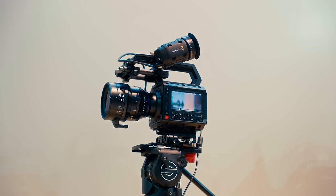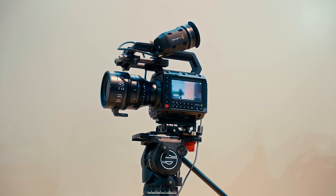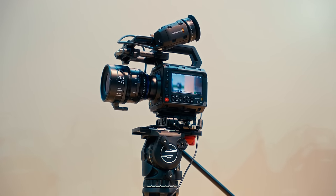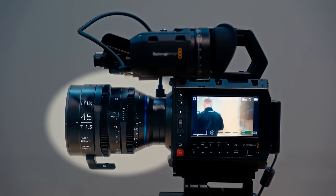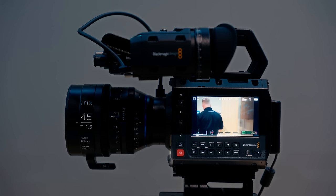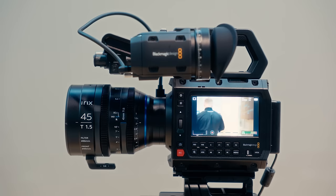Box style cameras are made to be built out. At a minimum, you are using an SDI monitor and top handle with cameras like this. On the point of controlling settings being annoying and inconvenient, I am not sure I agree that this is a huge issue. Iris will likely be changed on the lens if you use manual lenses, which I think many people do. ISO, shutter angle and white balance each have a dedicated button.